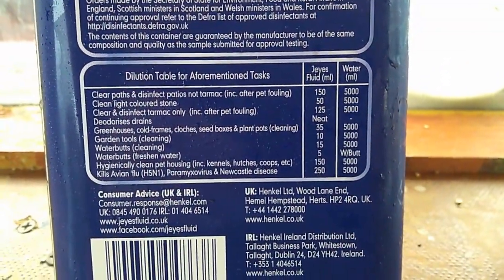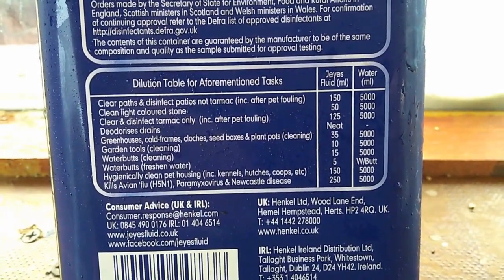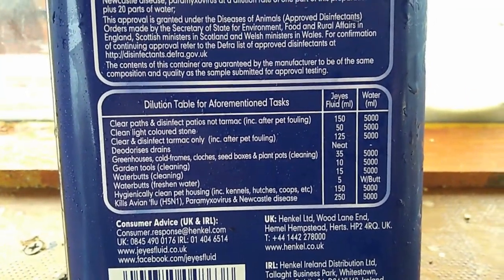All you do now is get some of the Jay's fluid. It's a disinfectant and cleaner for outdoor use — you can use it in dog kennels, chicken coops, stables, and greenhouses. Now with this there are directions on the back of the pack which give you the measurements of fluid to put into your mix when disinfecting. I put 5 litres in a bucket, so into that 5 litres we're going to put 35 millilitres of the Jay's fluid. About halfway down that dilution table you've got greenhouse, cold frames, clutches, seed boxes, plant pots cleaning — we're going to be cleaning all of those today with the Jay's.